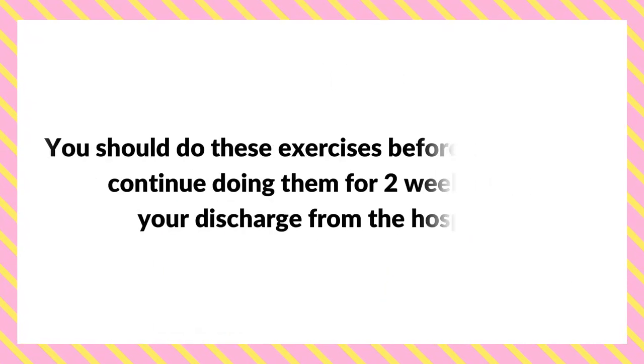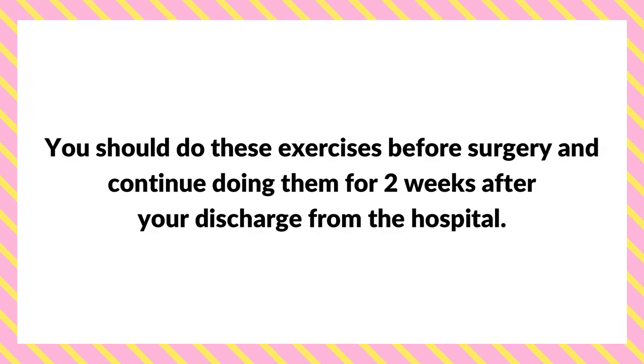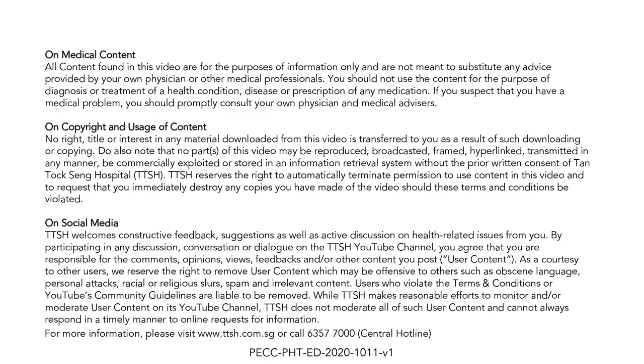You are encouraged to continue doing this regularly throughout your hospital stay and for the first two weeks at home after you are discharged, as they are extremely important. Thank you very much.